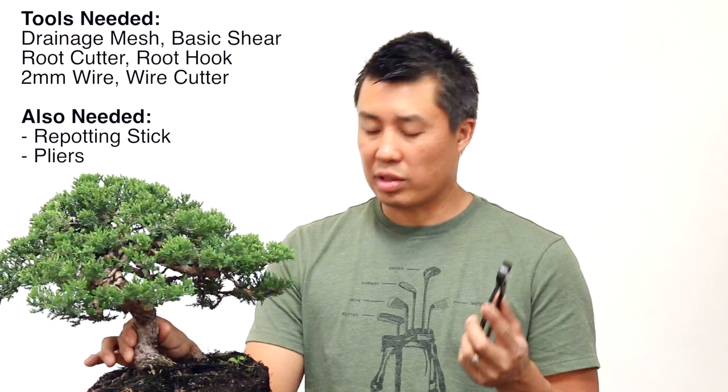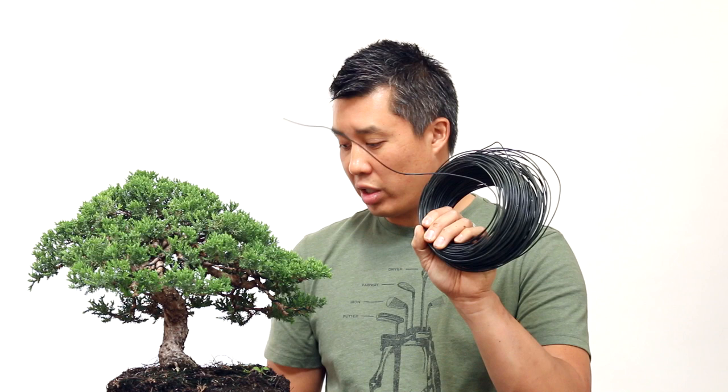A root cutter — this tree is pretty small so I don't expect the roots to be too big, but a good-size root cutter is good for that. A wire cutter — this will be used to cut the wire when you're fastening the roots and also for creating the loops to attach the drainage screens to the pot. And I've got some 2-millimeter wire here and a root hook as well, which will be used to loosen the roots and remove the soil.